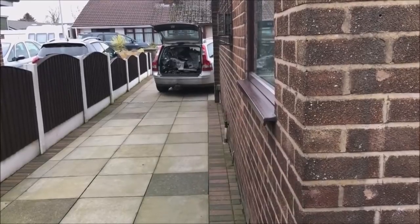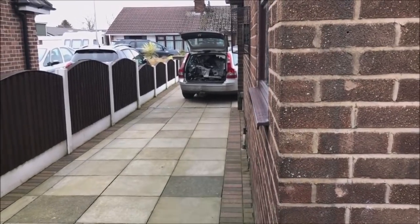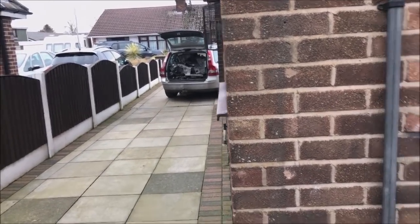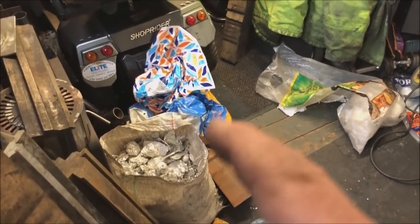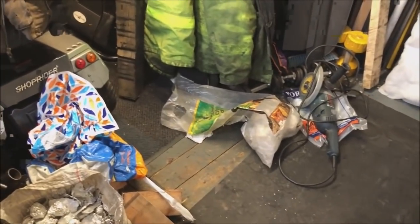So the car is almost fully loaded. I've just got another bag or two — well, I've got like one, two, three, four, four and a half bags.